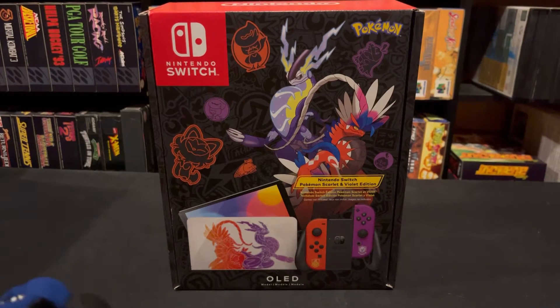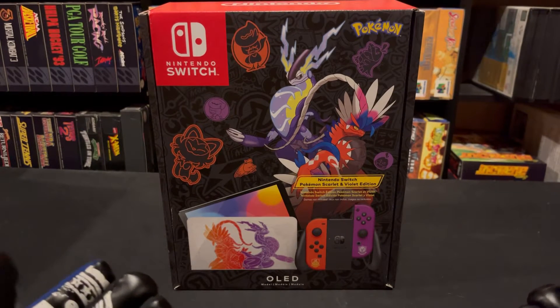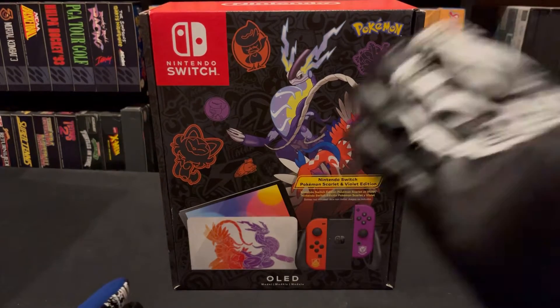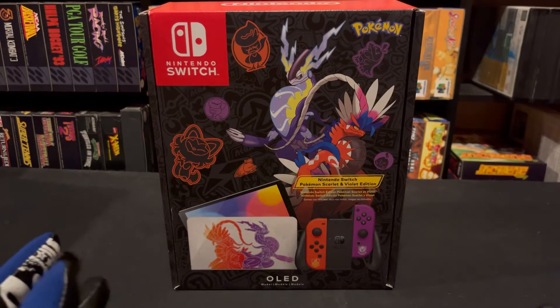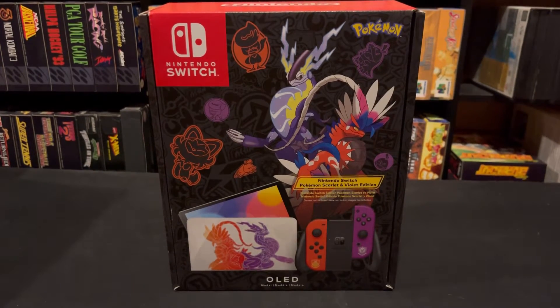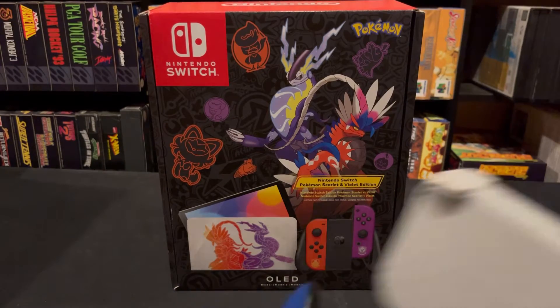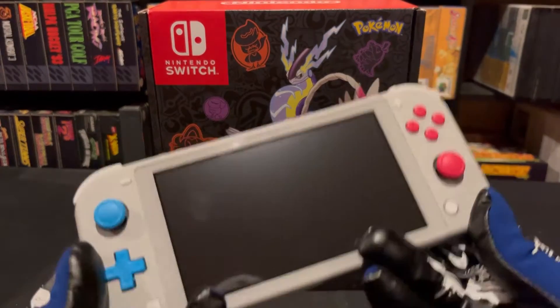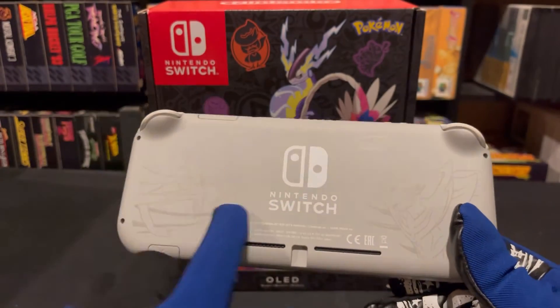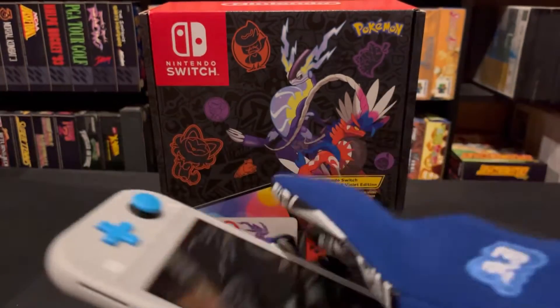They do one of these every time a new Pokémon releases, but this one I'm very excited about because specifically the back of the console — they just did a lot more detail this time. I have the originals. We have the first one here, which is the Sword and Shield one, and as you can see, not much detail. It's just the outline of the Pokémon, and that's it.